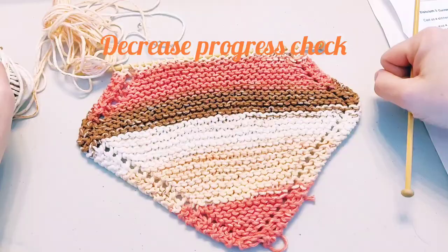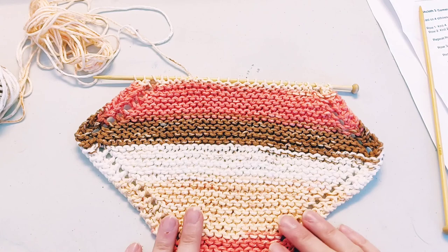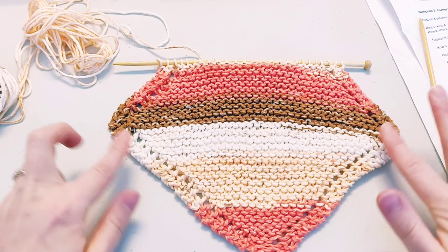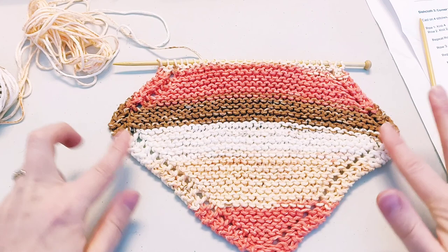Just popping in for a quick progress check to show you how this should be looking. As you do your decrease rows, we're maintaining this nice decorative border but also shrinking it back down. We're on our way to having a nice symmetrical square. It should be looking like this if you are following your row directions correctly.